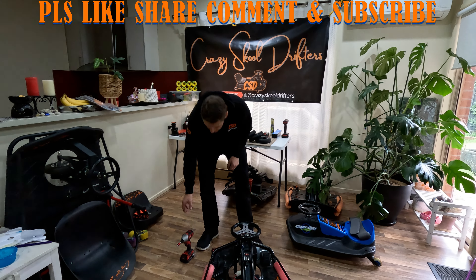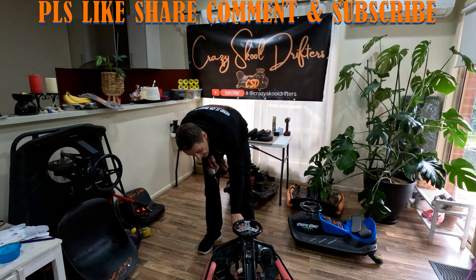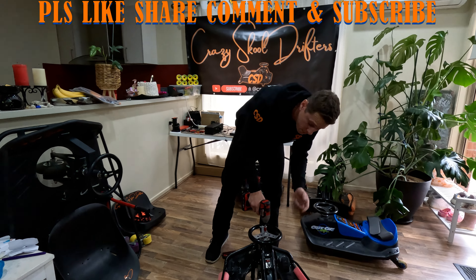First thing you do guys is get a number six allen key and you need to take off your steering wheel so you can get to these two nuts underneath the steering wheel. So we'll take the steering wheel off, you only need to undo it a little bit guys.